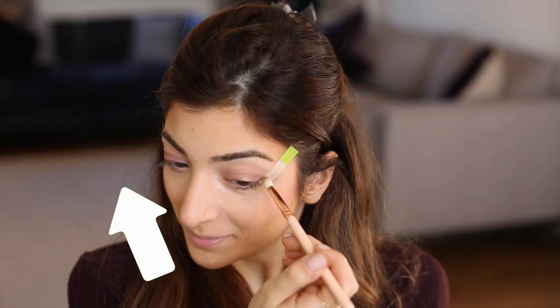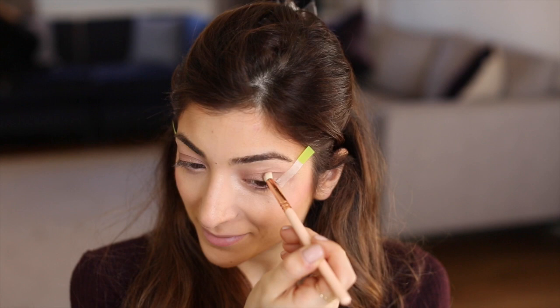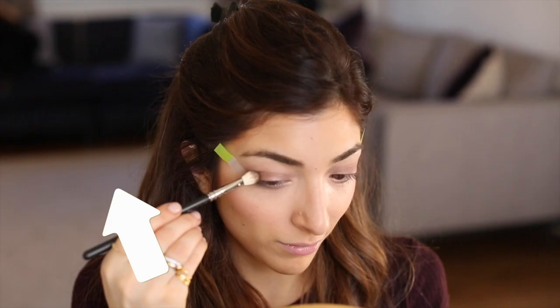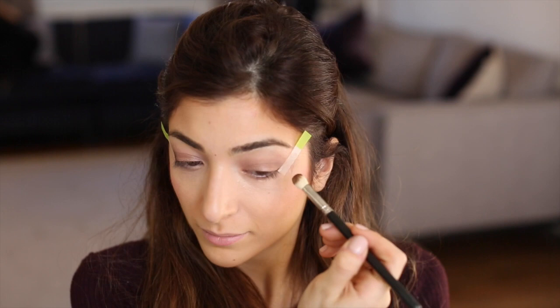Using one of my favourite shades, number 302, on a pencil brush, I'm just going to apply that really delicately in my crease. Using the fluffy brush again I'm going to blend shade 302 into my crease.